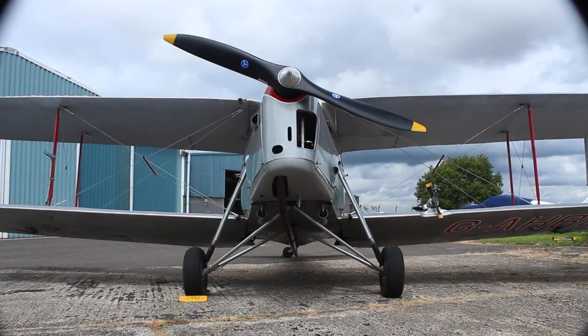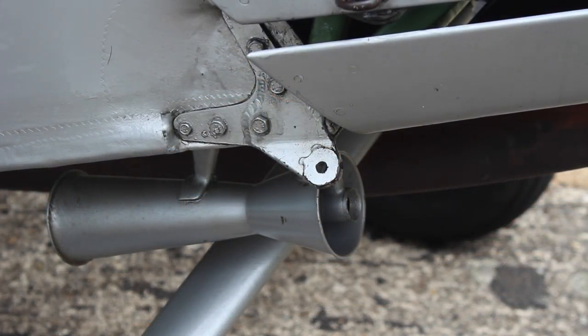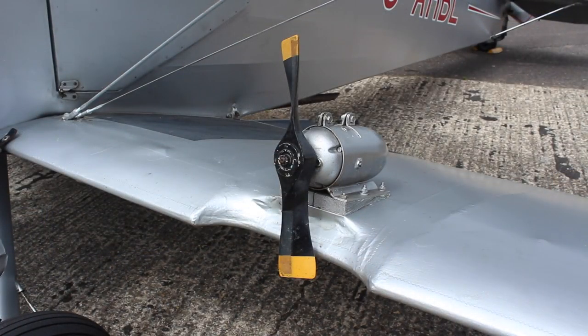Floats were added and she spent the following years as a transport and liaison aircraft. The float attachment points are still visible today. Other innovations included a wing-mounted generator to charge the battery.